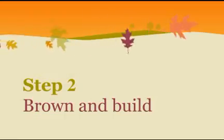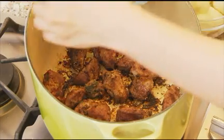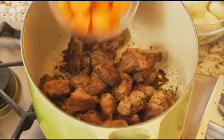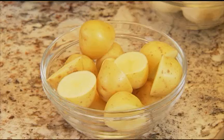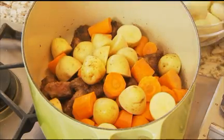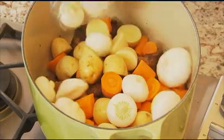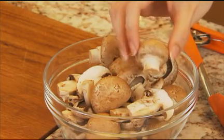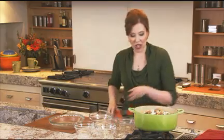Now to get my stew going. I've heated some oil in a Dutch oven over medium-high heat and cooked the meat in two batches. Then add some carrots, these tiny little Yukon Gold potatoes cut in half, some cipollini onions — you could also use a regular yellow onion peeled and cut into wedges — and some cremini mushrooms, which you might also see labeled as baby bellas. Give that all a stir and cook it up for about three minutes.